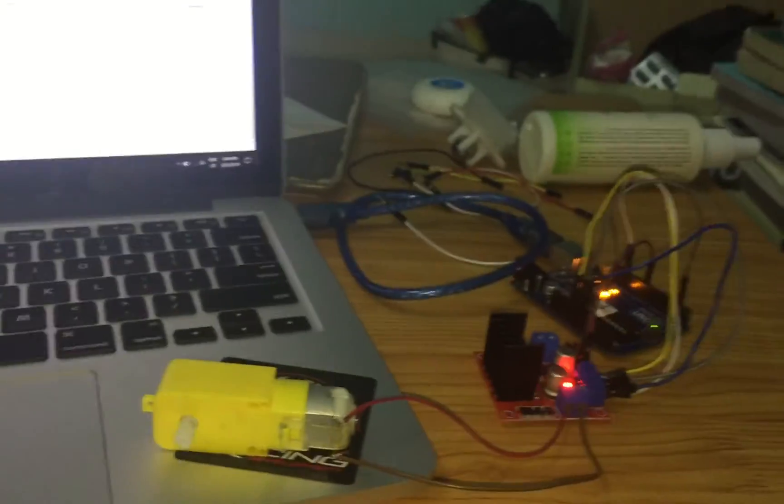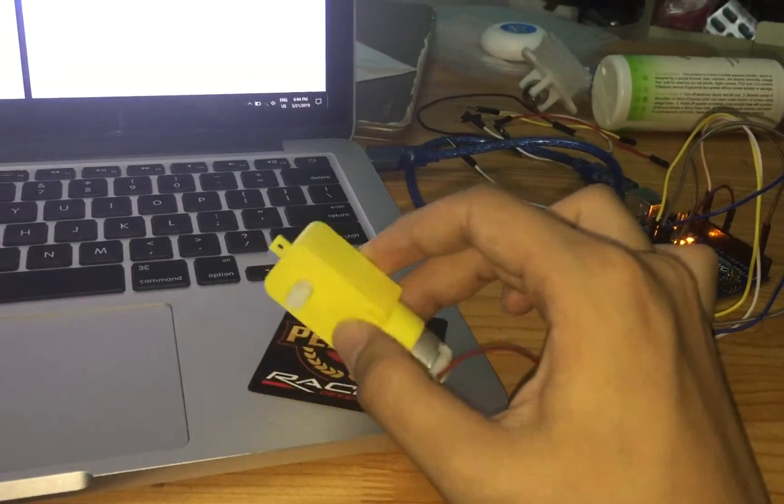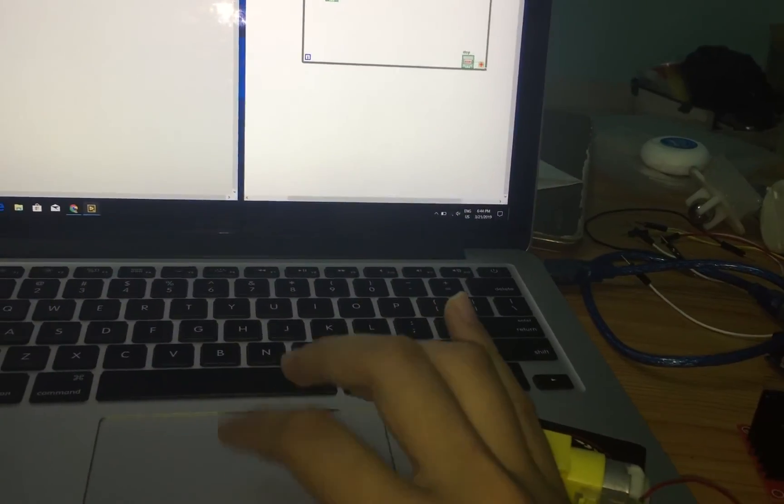That's all the information I wanted to share today about using LabVIEW to connect to Arduino and control a DC motor. Thank you.